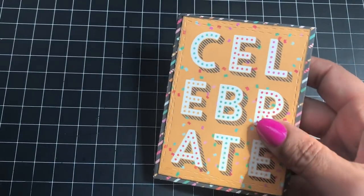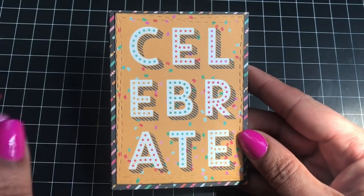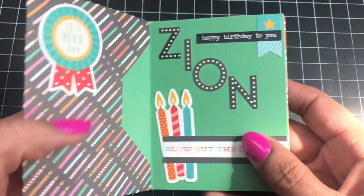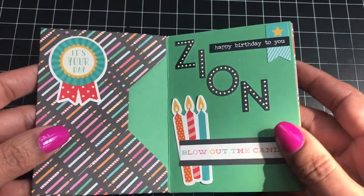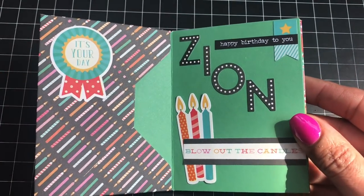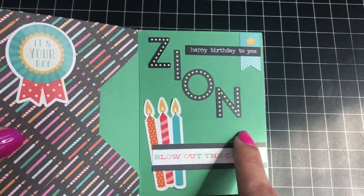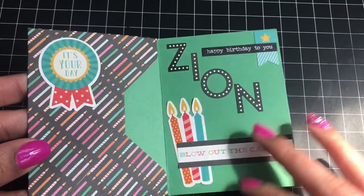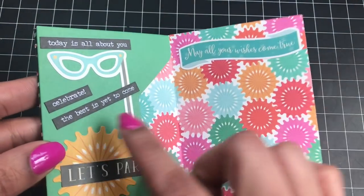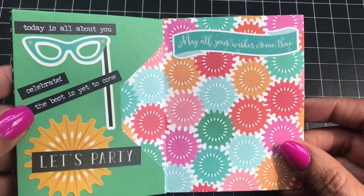Let's get started. This is the first one and it doesn't have the money in it yet. This is one of the cutouts from the collection. This project is so easy and quick — I used my envelope punch board to make all the envelopes. I decorated it pretty simply and just used a bunch of stickers. This is Zion, that's one of the twins, and I just layered the stickers and tried to use most of them up.